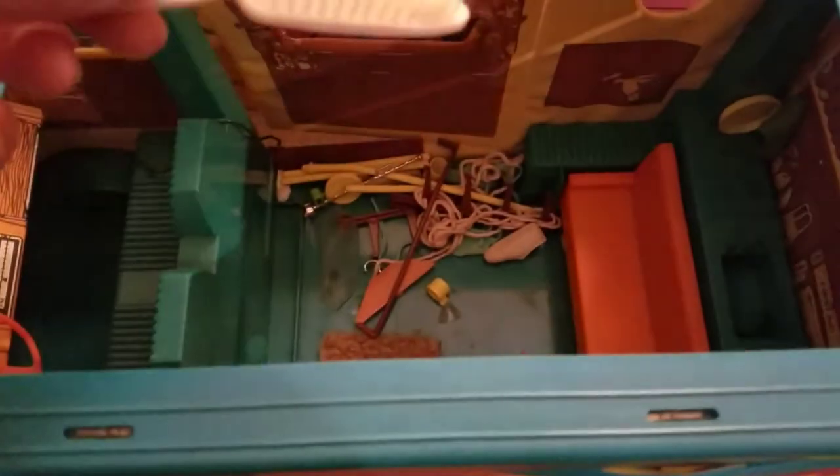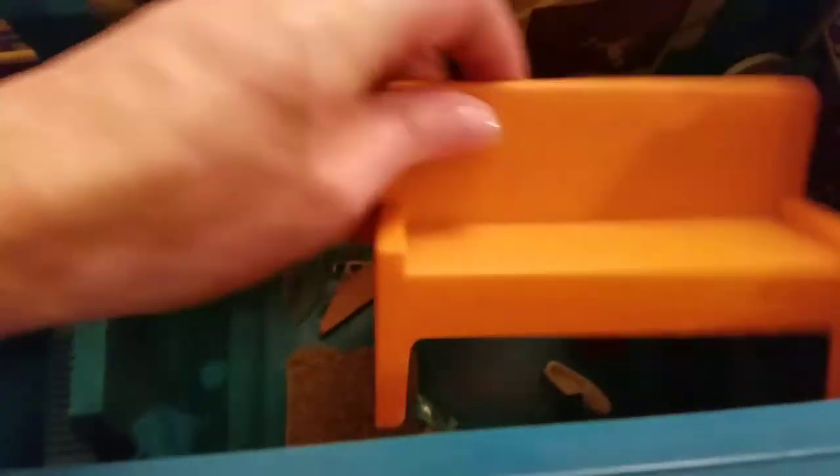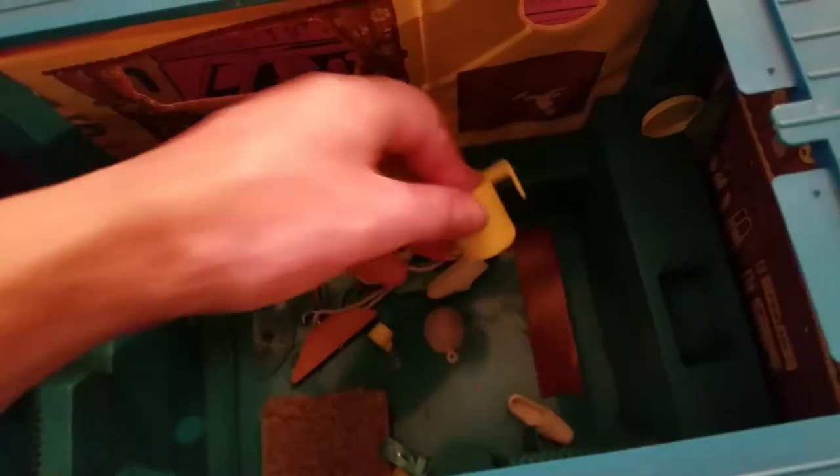We've got a plethora of combs and brushes going on here. Another sort of stick of some kind. And there's a little bench — hello, cute! We've got a little pitcher and a cup.